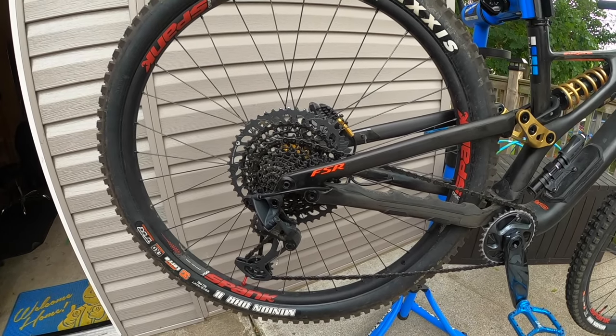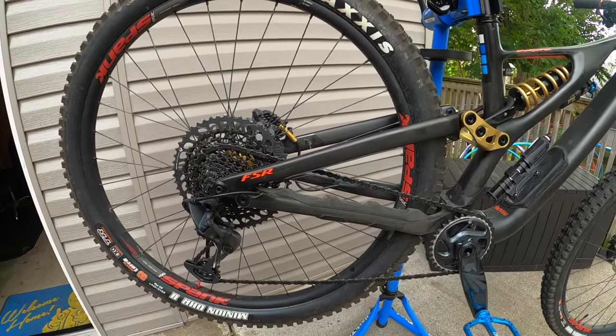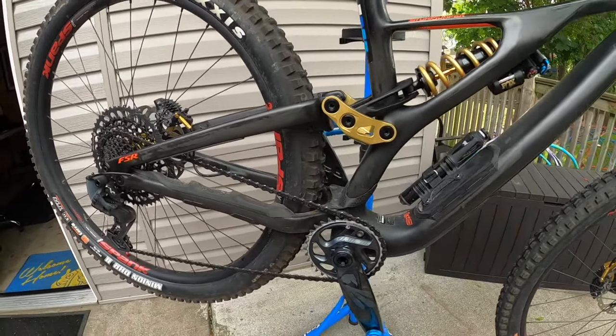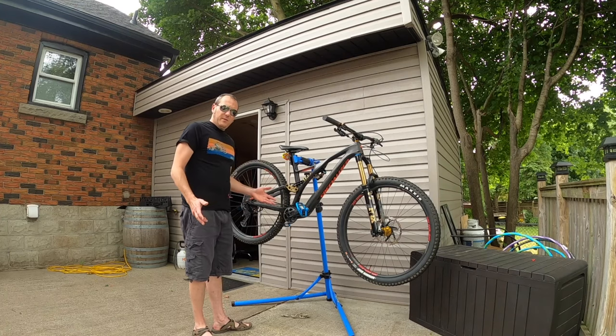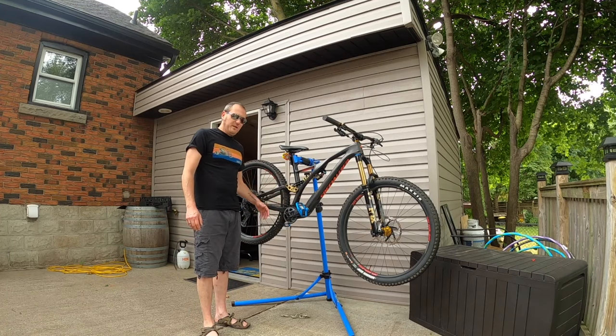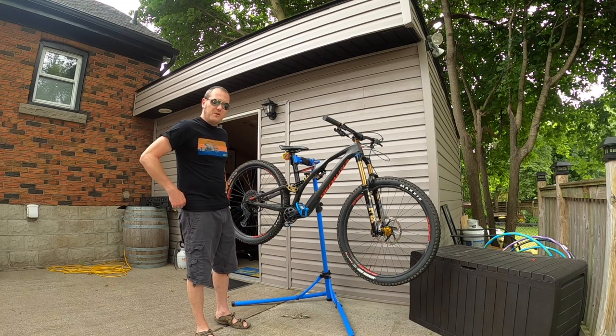Hello YouTube and welcome back to my channel Wellington Bikes. My name is Paul Wellington and today I want to talk about my bike — the custom build that I've been working on for the past two years. Let's just get right into it. Here we are, this is my current bike that I've built over the last two seasons.